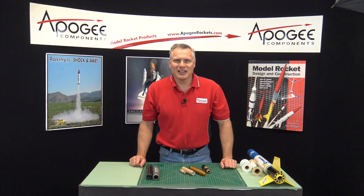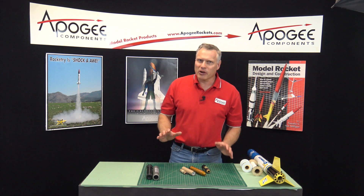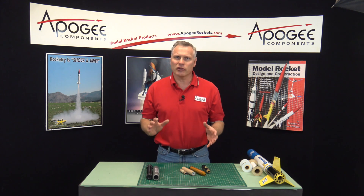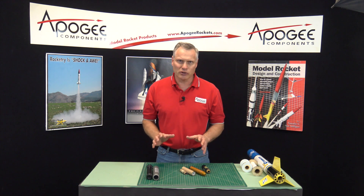Hi, I'm Tim Van Milligan. Today I'd like to talk to you about the difference between motor casings and motor tubes or engine mount tubes. This is a common question in model rocketry. Apparently people are going to the launch ranges and hearing these terms — motor casing and motor tube — and they don't understand the difference. So today I'm going to try to explain it.